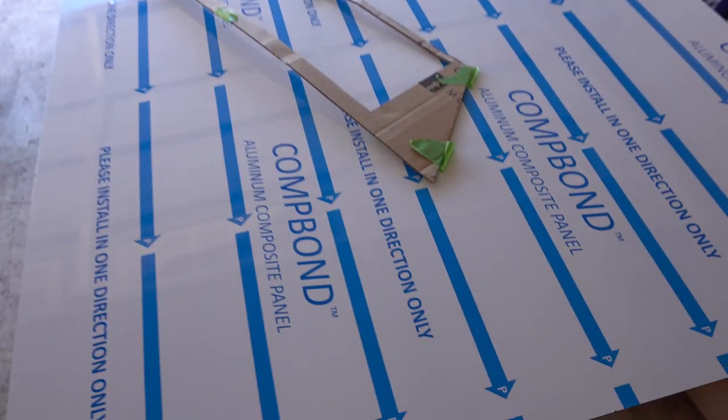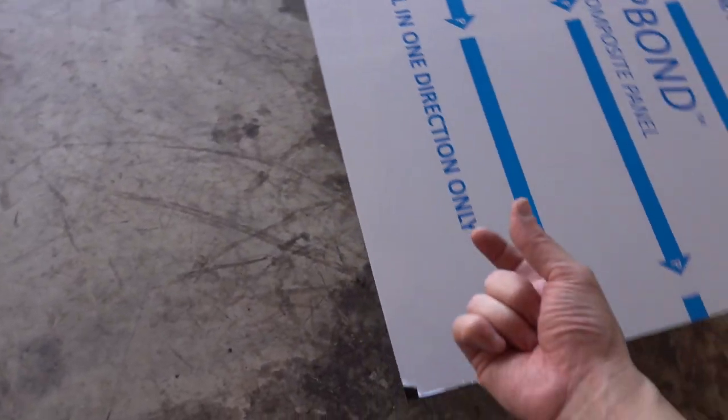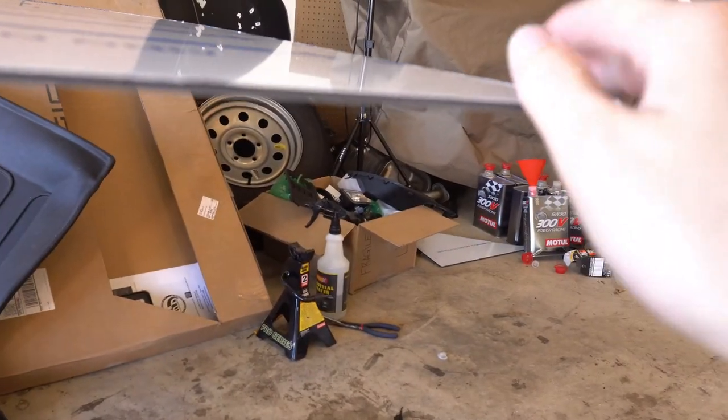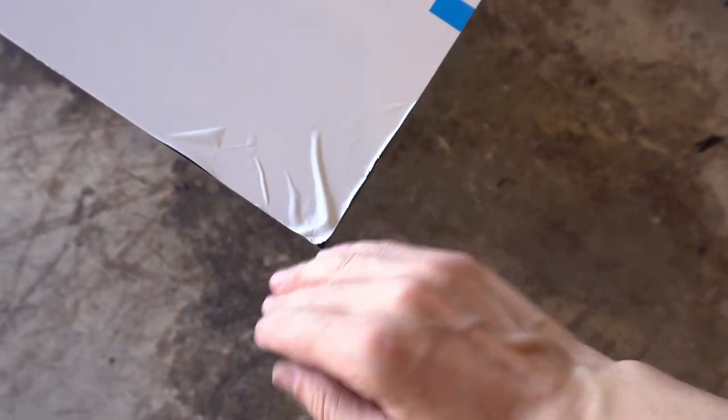I'm going to be making the air ducting with aluminum composite — that's two sheets of aluminum sandwiching a solid plastic core in the middle. It's bendable, which is what I used for my air dam on my splitter, and it's black because I like black.